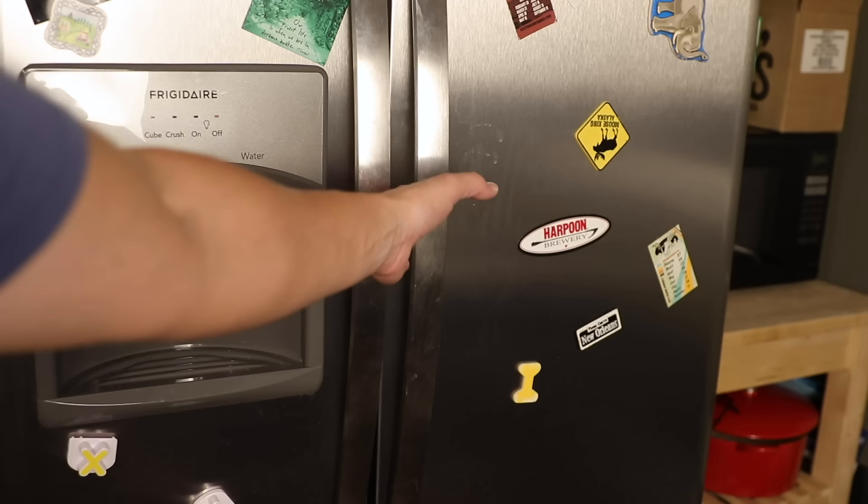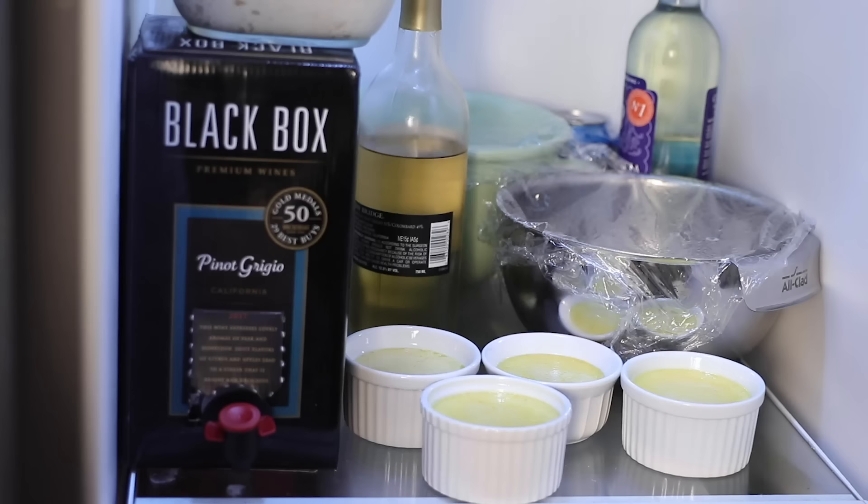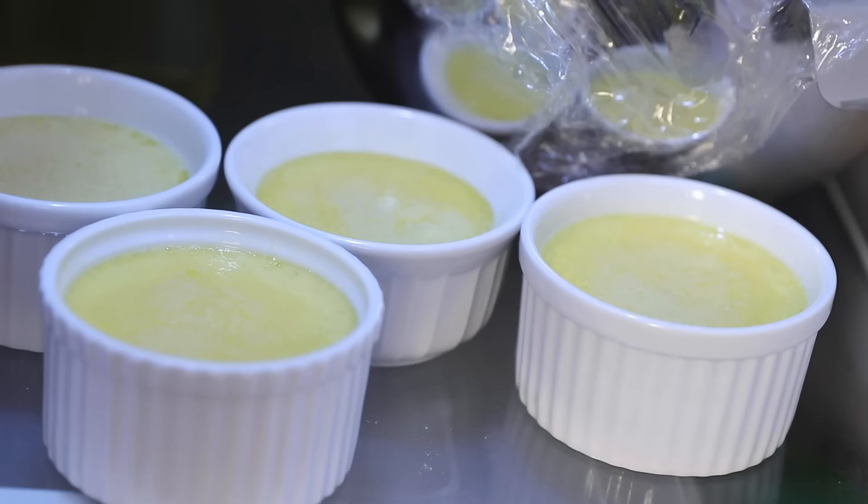When they're cool enough to touch, you're good to move them to the fridge. They'll be cool enough to eat after maybe a half hour in there, but I prefer to chill them overnight. When you chill them that long, you want to cover them — otherwise they can dry out and pick up funny odors from the fridge. It's the perfect dinner party dessert because you can do all this the day before.